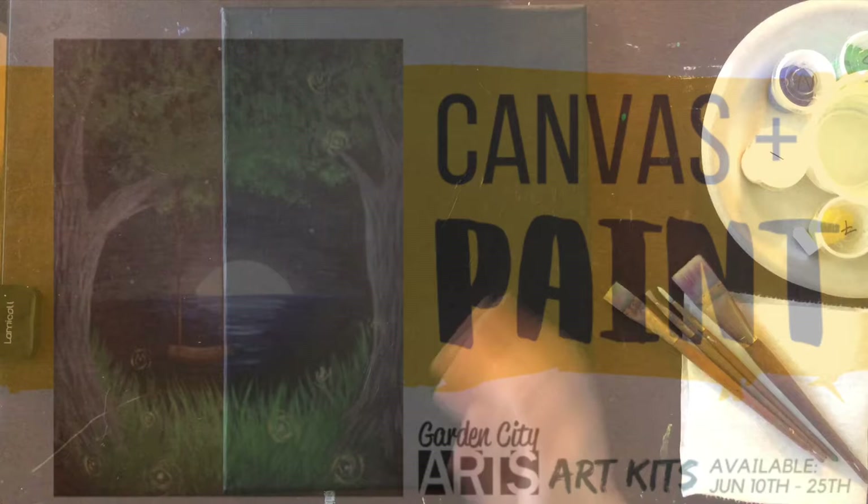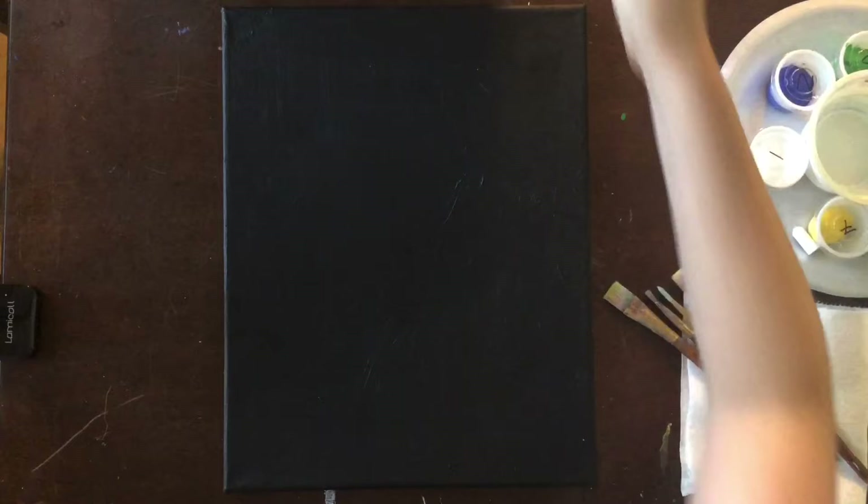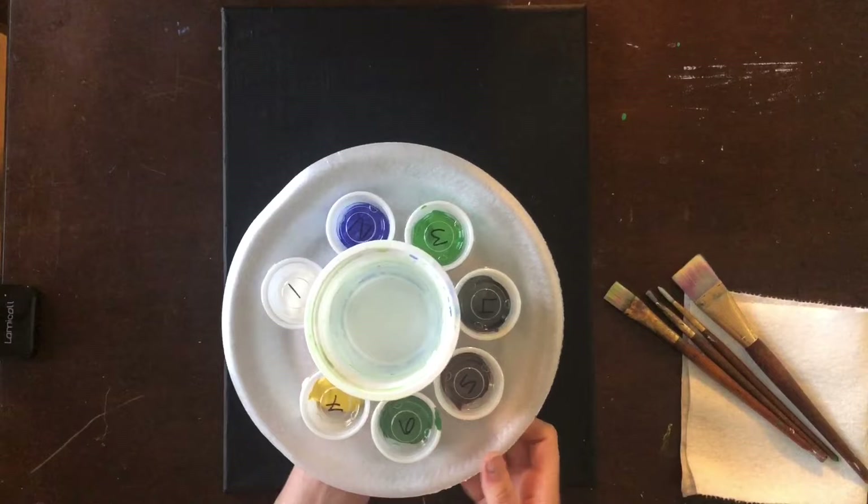Hello and welcome to another session of canvas and paint offered by Garden City Arts. My name is Katie Guthrie and I am going to be walking you through this fun little summer inspired painting step by step. I will show you some tips and tricks along the way and make sure you have all of the supplies you need before you get started.